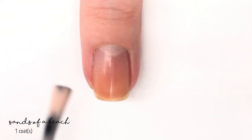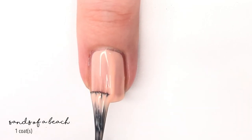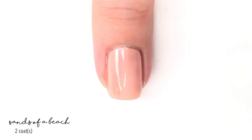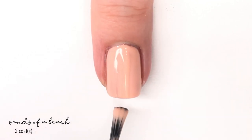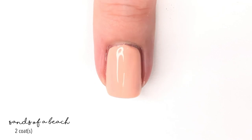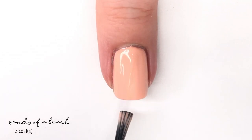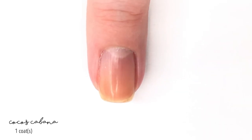Then we have Sands of a Beach, which is a light coral, light orange shade — really pretty but kind of hard to describe. I thought it was going to be more coral, but it leans a bit more orange, like a pastel orange. This has a decent formula as well. On camera it looks better than it does in real life — the second coat looks like full coverage, but it's not. It actually needs a third coat to reach full coverage; before that you can have bare patchy spots, but being such a light shade, that doesn't translate well on video.